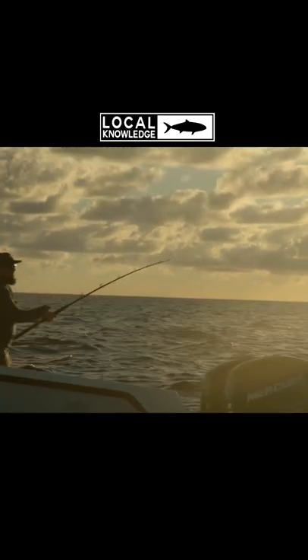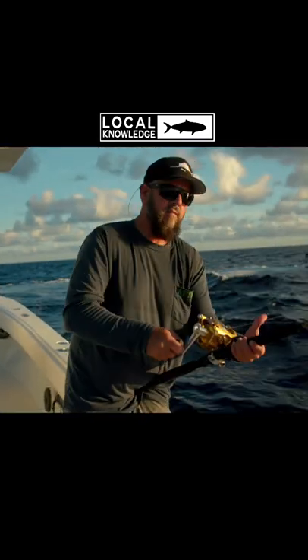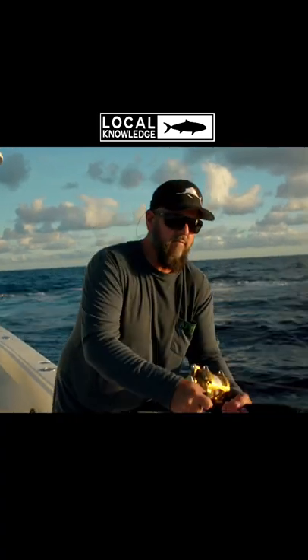You want me to step up the rail when he gets close, Raj? Whatever you can do, as long as he doesn't dart into the motors, okay? Believe it or not, I really want to land this fish.